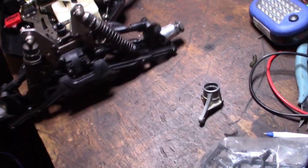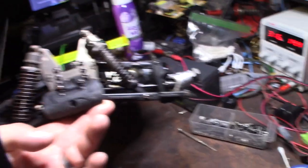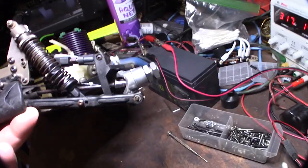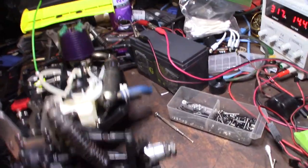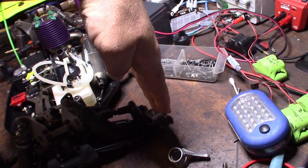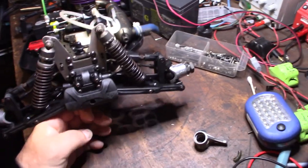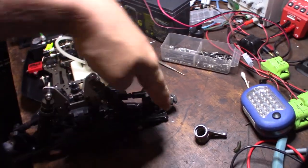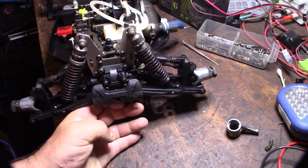One of the interesting things is the guy broke this knuckle here, and when he replaced it, it's not the same as the other knuckle. So it tilts up slightly — this side is tilting up — so when you put the wheel on, the wheel's not sitting straight. Instead of sitting flat, it's curved in. I didn't know if the guy was an oval track racer, because back in the day we used to have the wheels slightly tilted to match the oval track.